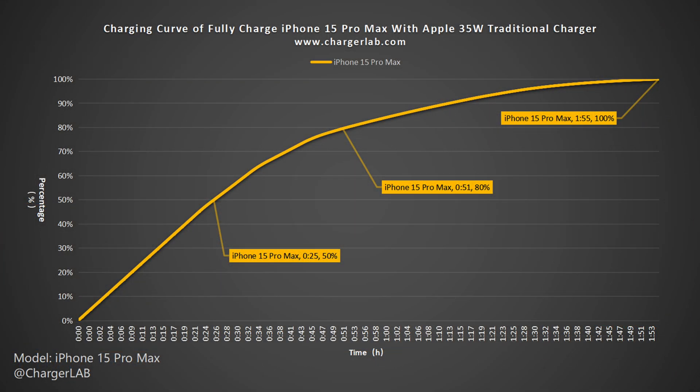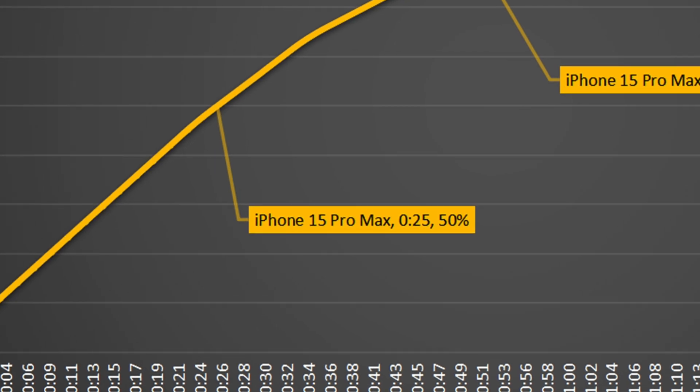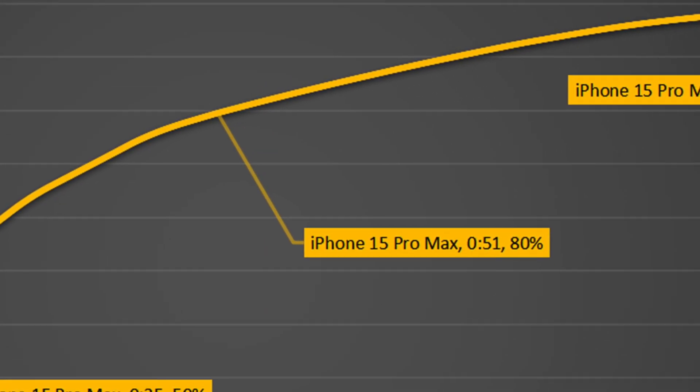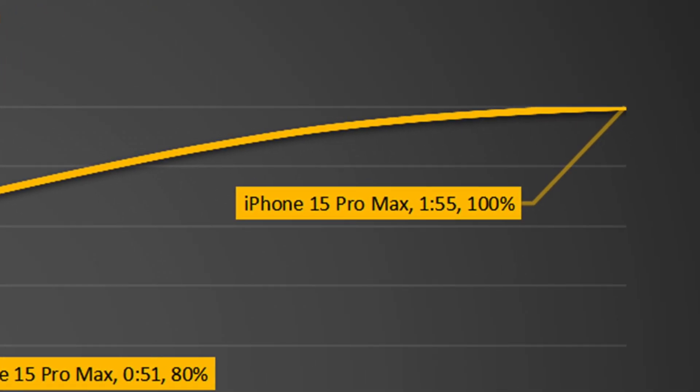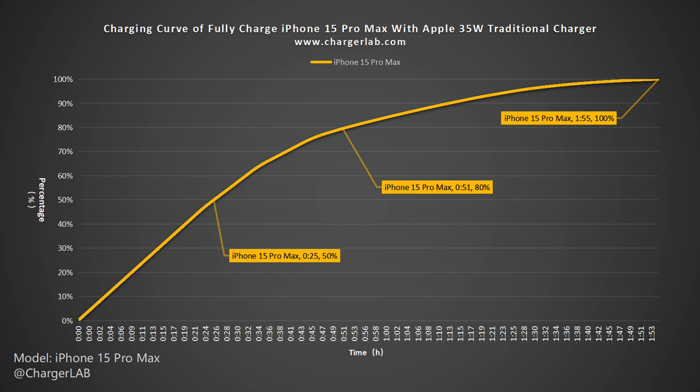We also converted this into a battery percentage curve. It can charge the iPhone 15 Pro Max to 50% in 25 minutes, 80% in 51 minutes, and 100% in 1 hour and 55 minutes. The last 20% took more than half of the total time — crazy.